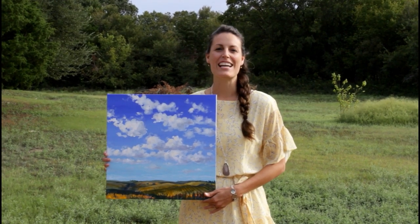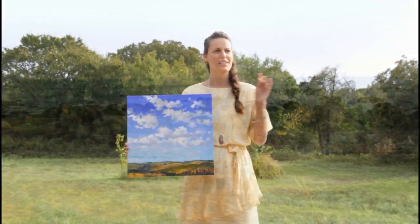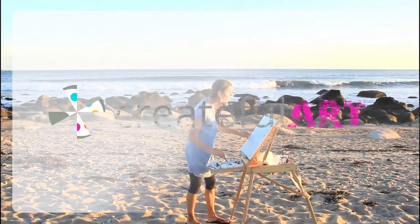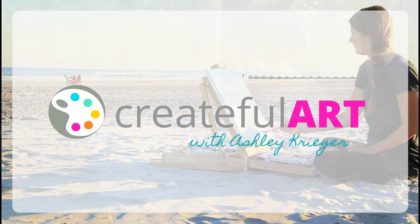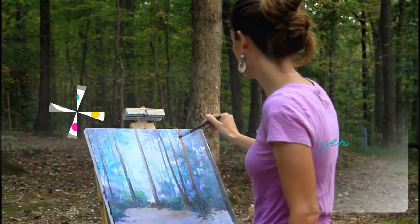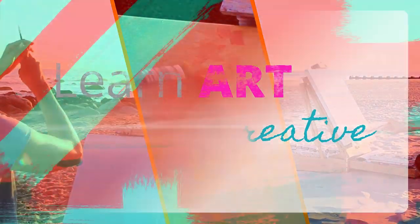Hey there! In this video I'm going to show you guys how to paint clouds. Come on with me and let's get creative! I'm Ashley Krieger. I am traveling and painting in all 50 states. Today I'm going to take you to Iowa to capture a beautiful cloudy sky. Let's get our paints out and get started.